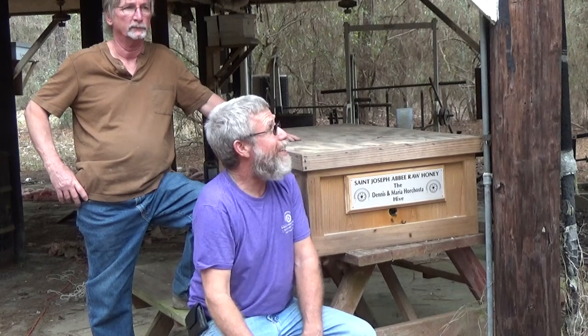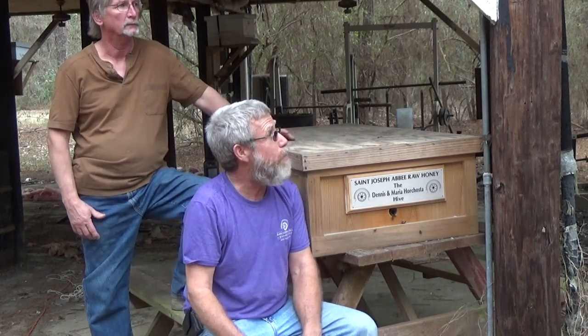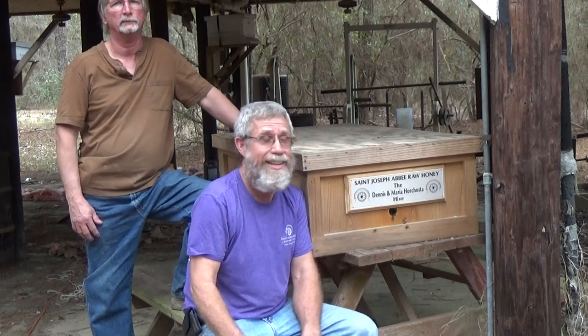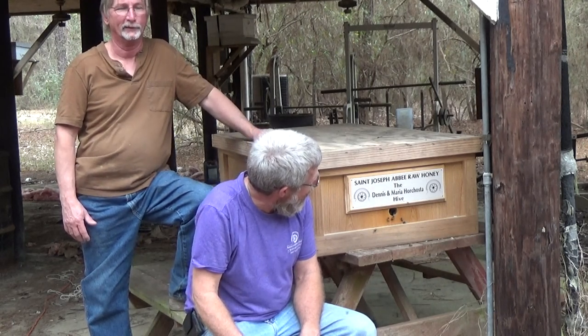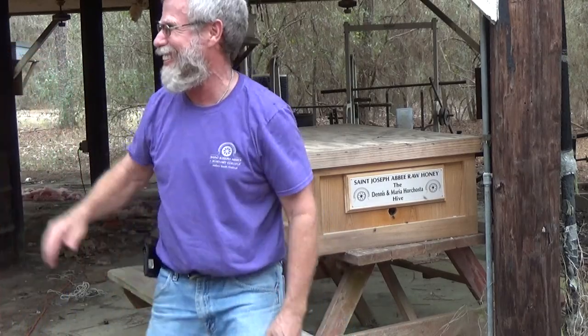Father, thank you for giving us this day to set these traps, to catch our bees. We ask that you bless this effort that we've done so that when we catch all these bees, we continue to glorify you. We make this prayer through your son, Jesus Christ. Amen. Thanks for watching — keep on watching, we'll be making more. God bless. Mr. Ed and Wreck-It Ralph — we're out of here.